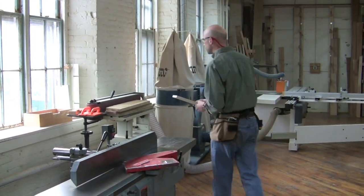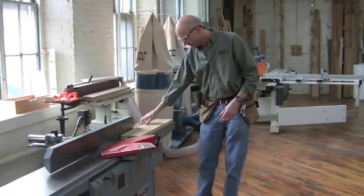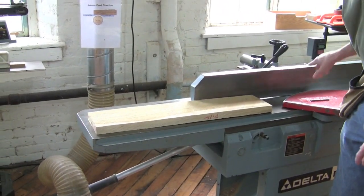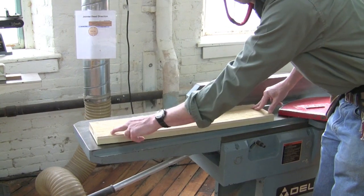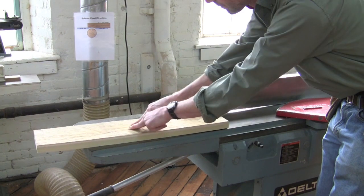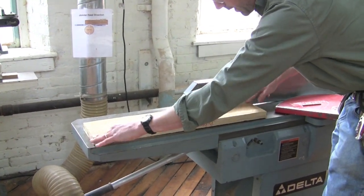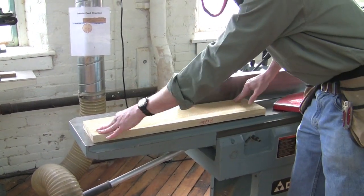How does that apply to our actual board? Well, as we can see, it's not flat. We have a very similar situation to what I just demonstrated. If I run the board this way, I'd have the crown up and have to be very careful about where I keep my pressure going onto the outfeed table. I want to find a position where any bow is upward and find a spot where I can push this without it rocking.